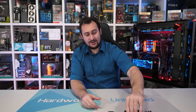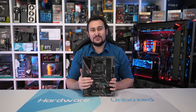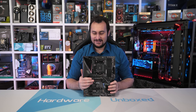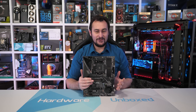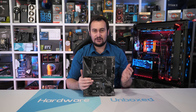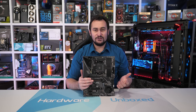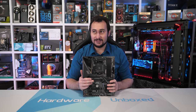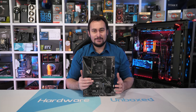Next up, we have the MSI MPG X570 Gaming Edge Wi-Fi, and I think it's fair to say this board has a name that is way too long. There is no version that comes without Wi-Fi, so I don't know why Wi-Fi needs to be added onto what's already a stupidly long name. By that logic it should be called the MSI MPG X570 Gaming Edge Wi-Fi, Gigabit LAN, USB 3.2, SATA 6GB/s, M.2 NVMe — and at that point you'd just pass out before getting to the rest.